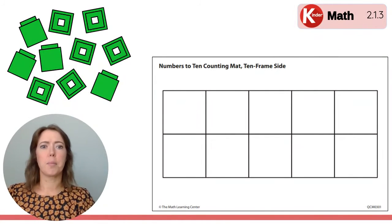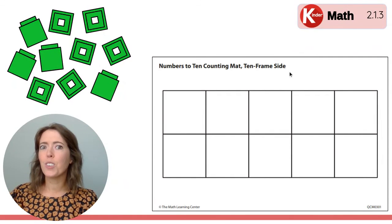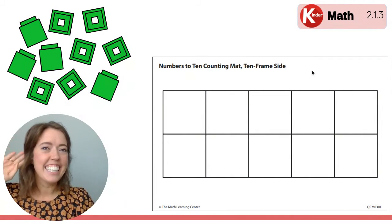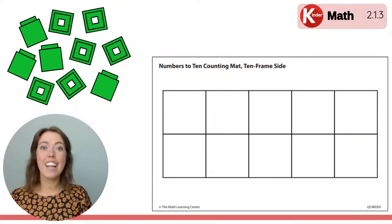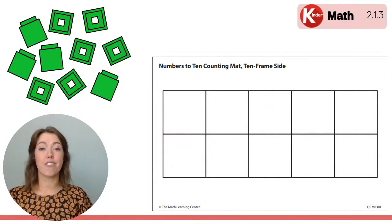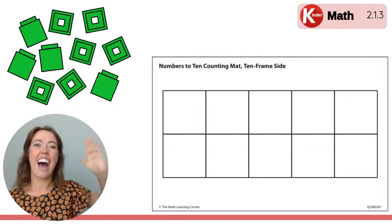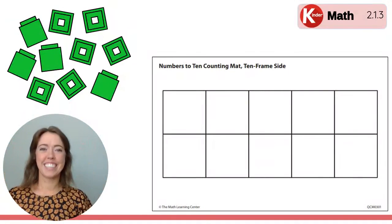And then you're left with this blank math tool. Do you remember what this math tool is called? What is it? It's a 10 frame. And today you worked hard to build on your 10 frame to match the 10 frames that you saw on the screen. High five. Good job.